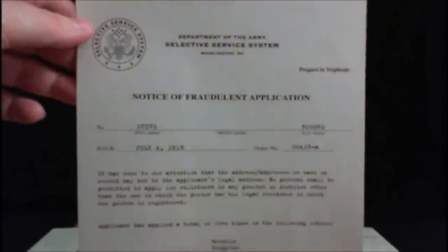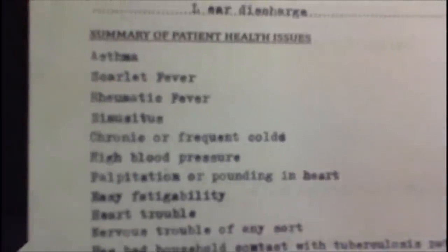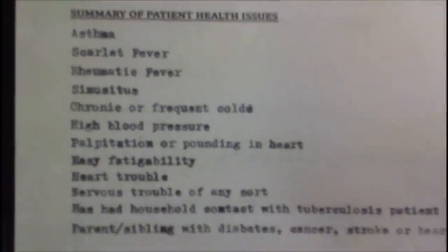There's his top secret report about his application into the super soldier program, as well as his expulsion notice from one of his many failed attempts to enlist — he was given a rating of 4F, as low as you can possibly go. There's also a letter sent to his home about fraudulent applications. If you remember in the movie, he applied numerous times to numerous recruitment stations and was turned down repeatedly — and here you can see he was actually sent a notice listing all the different places he applied and was rejected from. Also his physical examination showing why he failed.